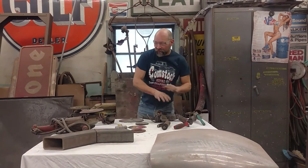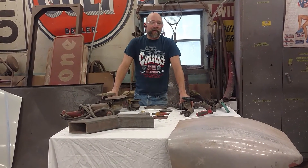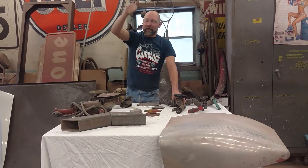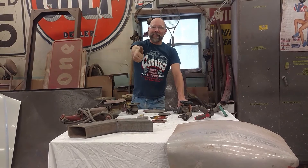That's just a quick synopsis on some of the different grinding we do, why we do it, and some of the minor safety issues. Happy Sunday, enjoy your day. Thank you from Comstock Metal Shaping — like us on Facebook, Comstock Metal Shaping. Have a great day.